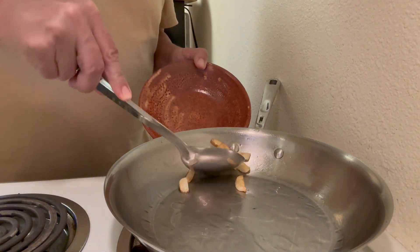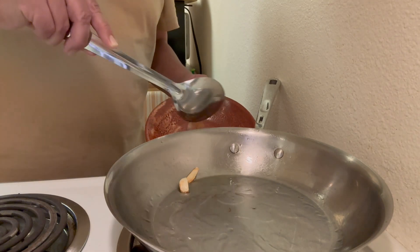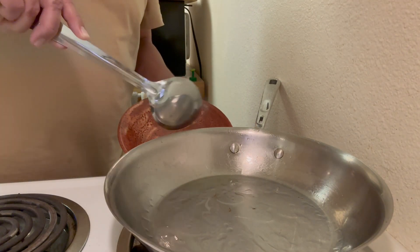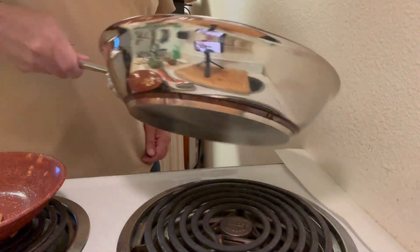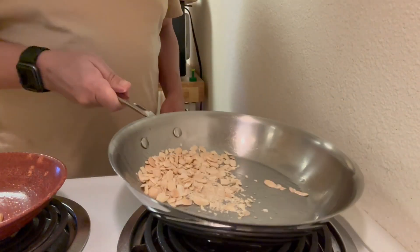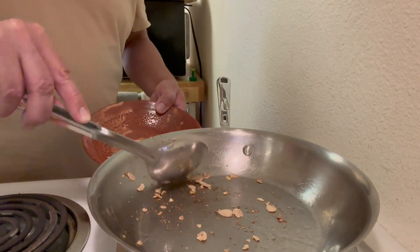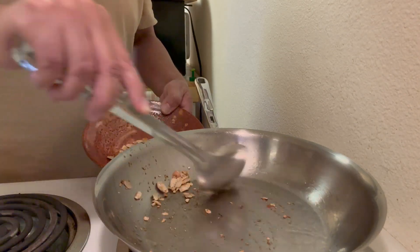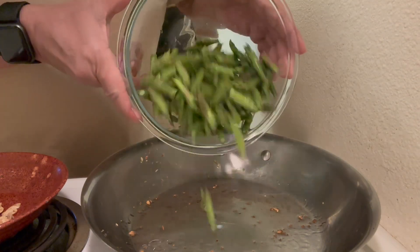I want the garlic toasted because it gives it a unique flavor and it also flavors the oil. I'm warming the almonds for about 30 seconds to one minute — as you can see they are already toasted, so that's a quick little thing to do. I put them in the same dish with the garlic.